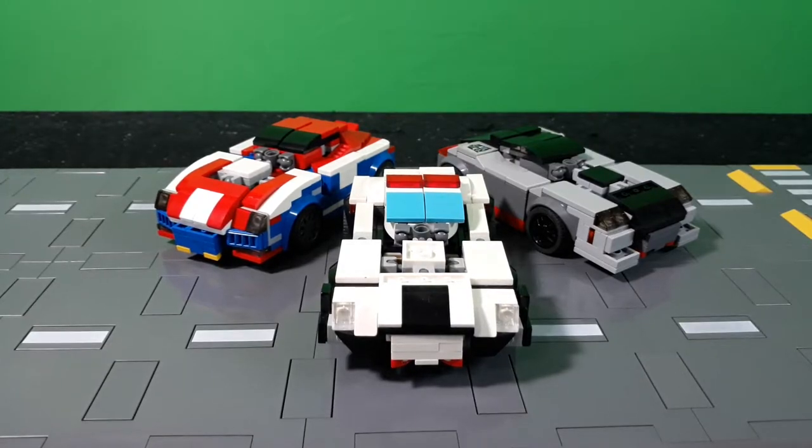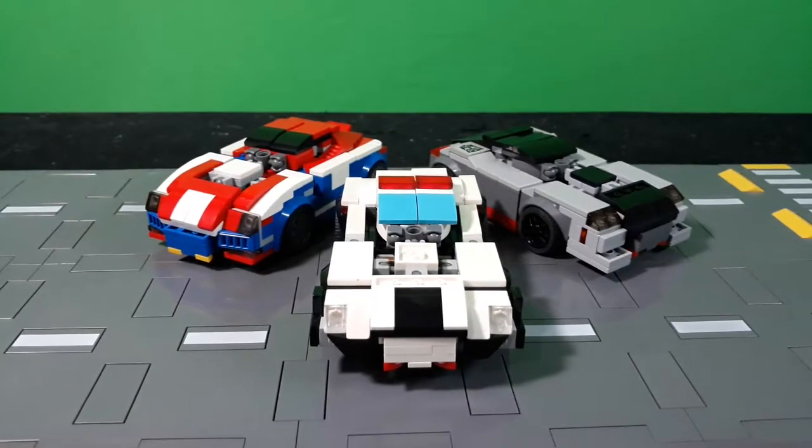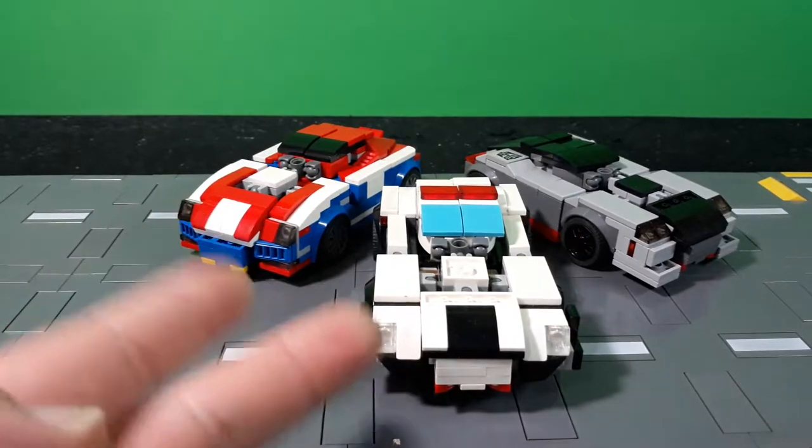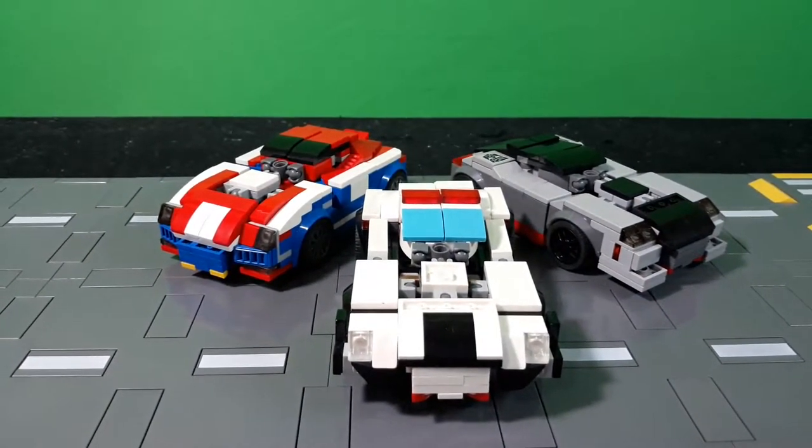The reason I chose these three is because I wanted to come back to some of my car bots that I haven't reviewed yet, and I really like how these guys turned out, so I figured I'd show them off.